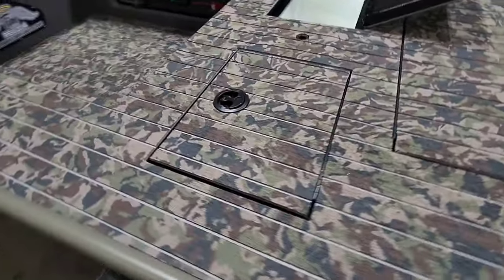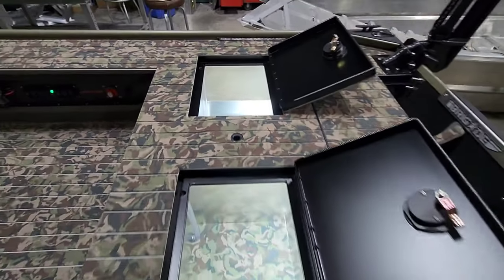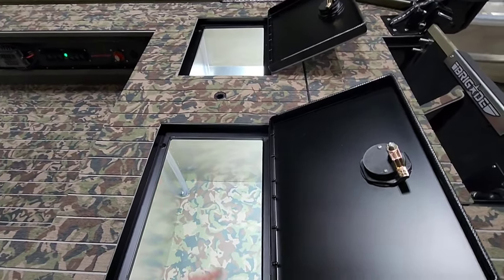This side over here just mirrors what I showed you on that side, so you've got two of these. Nice spot for tackle storage and keeping all of your goodies dry.